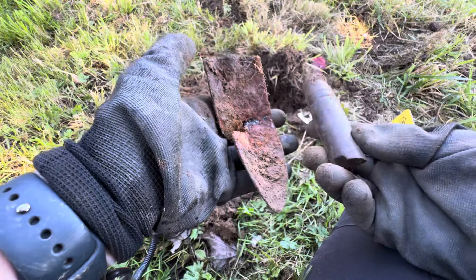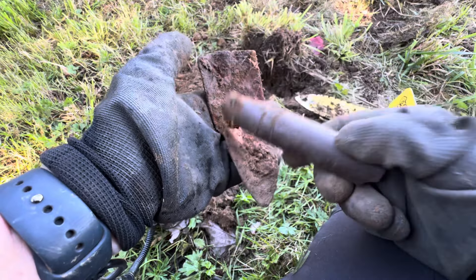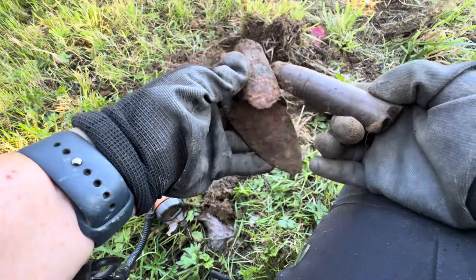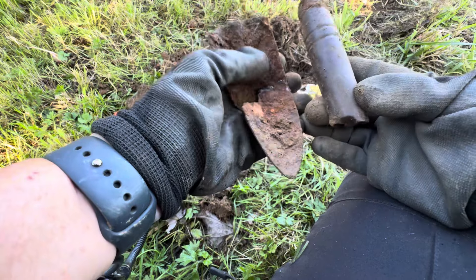There we go — that's a piece to a shovel, a hand shovel. I think this was part of this. I could be wrong, but it was with it. So I think this is part of the handle of a shovel, right? Maybe.